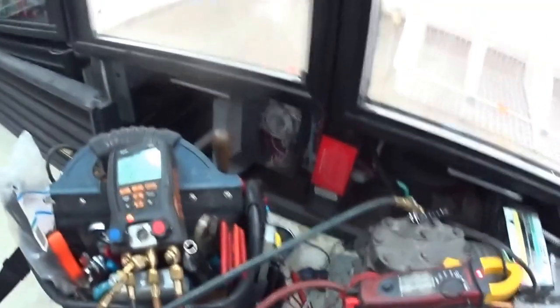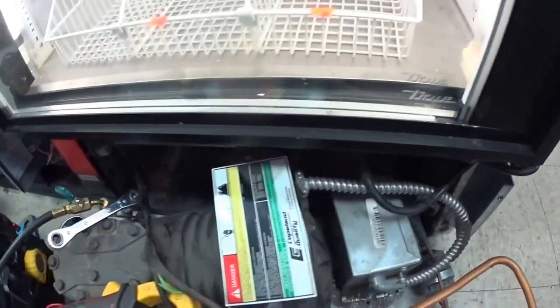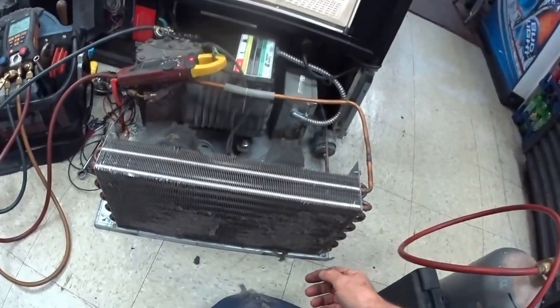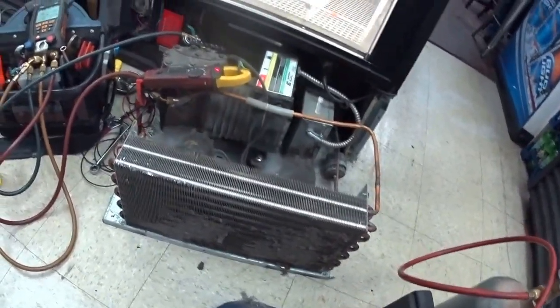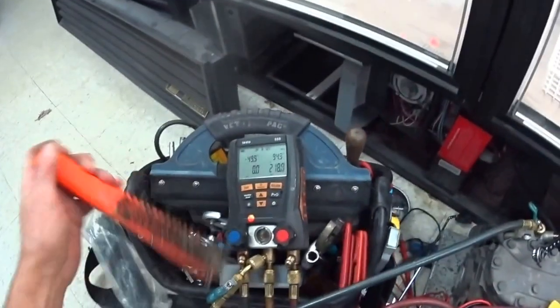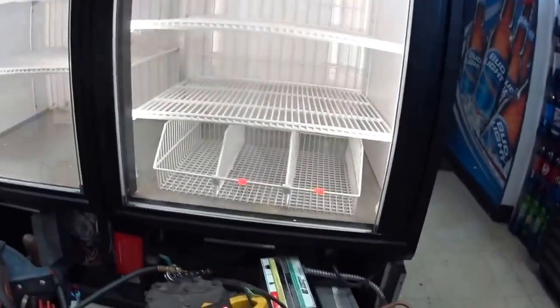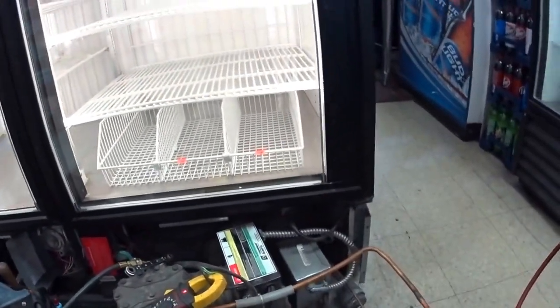My guess is it's just low on gas. We have a suction pressure regulating valve back here that sometimes needs to be adjusted. You can see I already leaned against the condenser — that needs to be cleaned off. Maybe that's why it's low on gas. See, it's hitting zero now on the suction. It's just low on gas. I checked it for leaks already and didn't find anything.